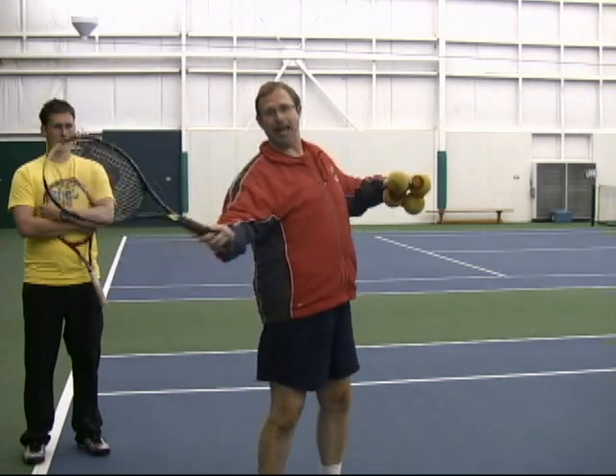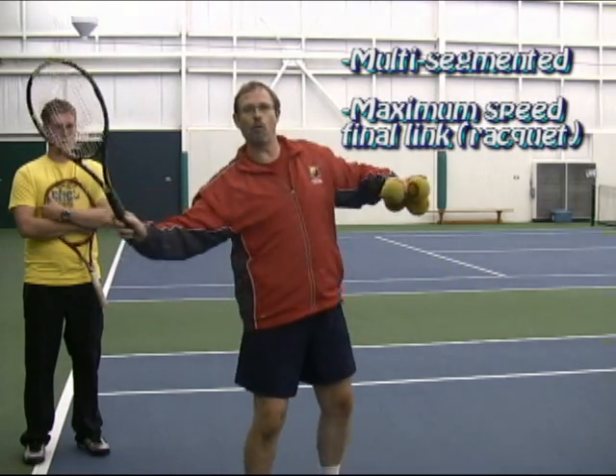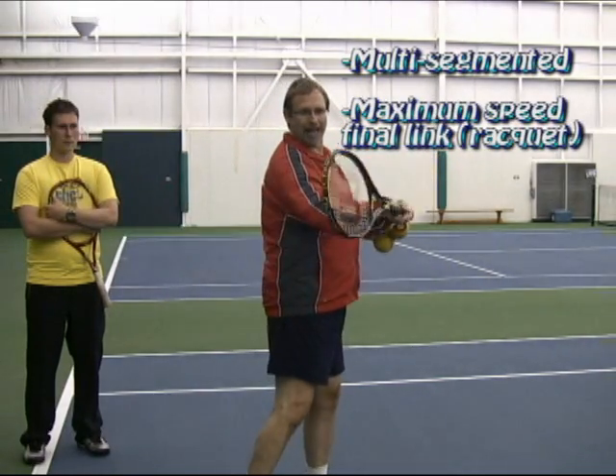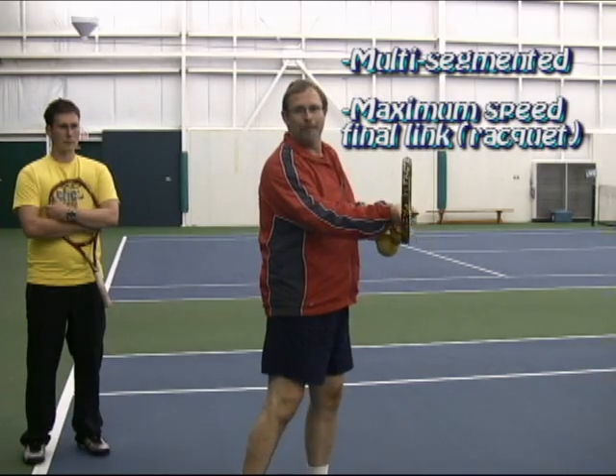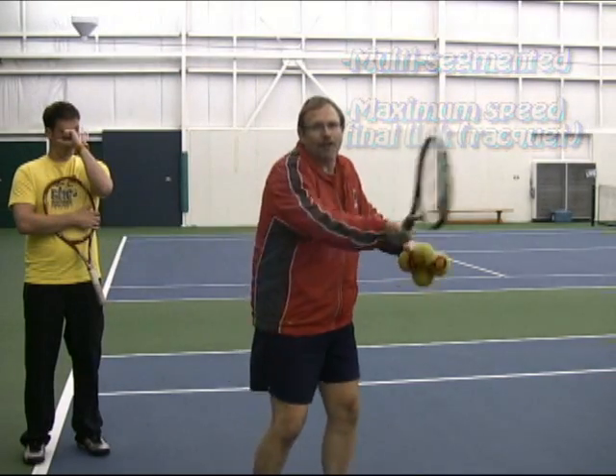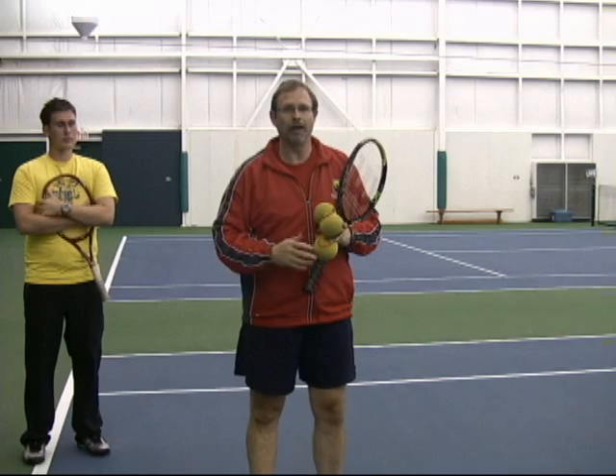A hitting action is one that's multi-segmented — it's like links of a chain going through a whipping action — having all those pieces with that final piece being maximum speed. That's a hit, compared to if you're guiding or just stroking a shot.